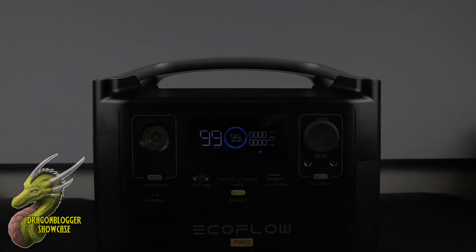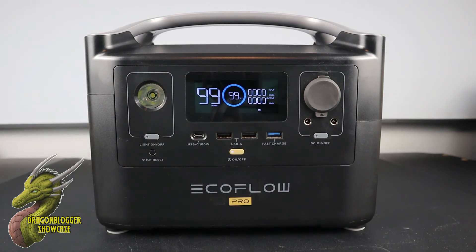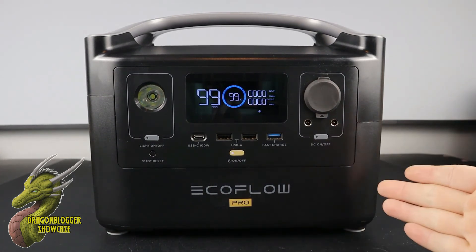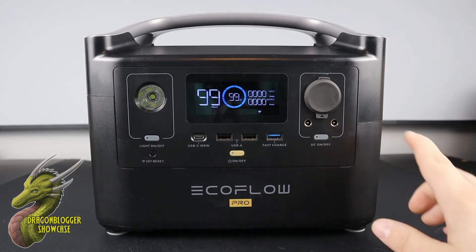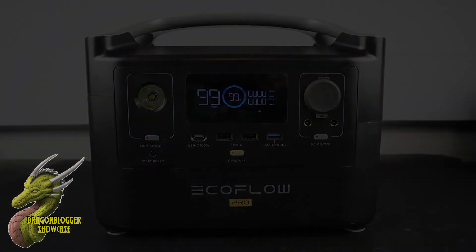So yeah guys, this was just a quick rundown on the EF EcoFlow River Pro. This is an absolute beast, and I always say this about their products — I don't think this is something you guys should want, I definitely think it's something you guys need, just in case in the event of an emergency, power outage, or really anything. There are tons of things you might need this for, so if you guys have been looking for a new one, I highly recommend this one.